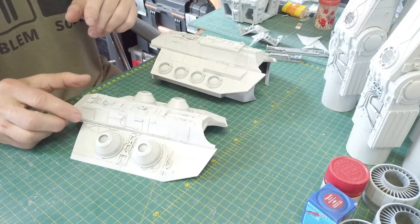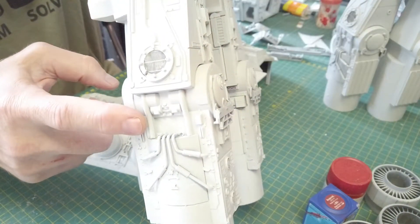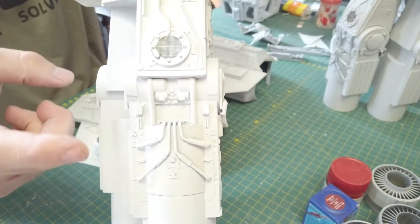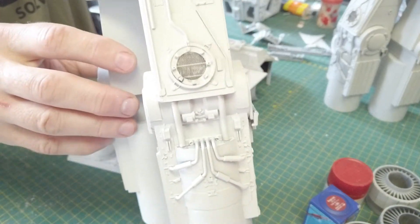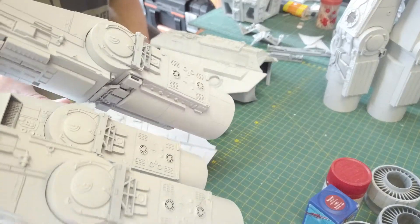I haven't finished all the detail on these rear engine sections — I still need to add the piping. I'm also going to add the small wires to the sides. That's not part of the kit, but you can add your own 0.5mm copper wire. There will be images in the build document.